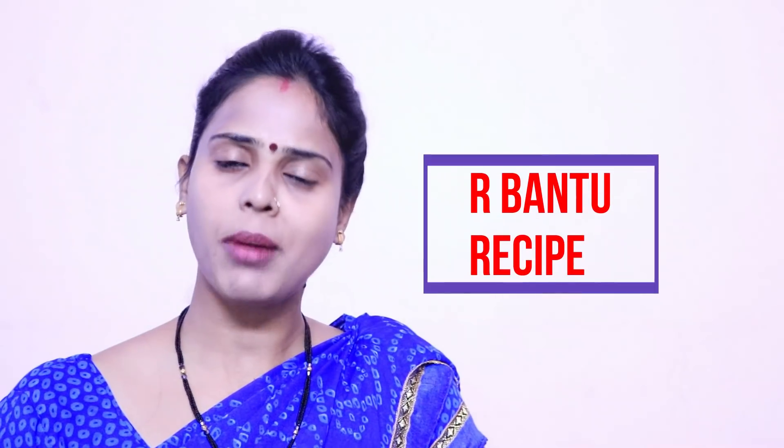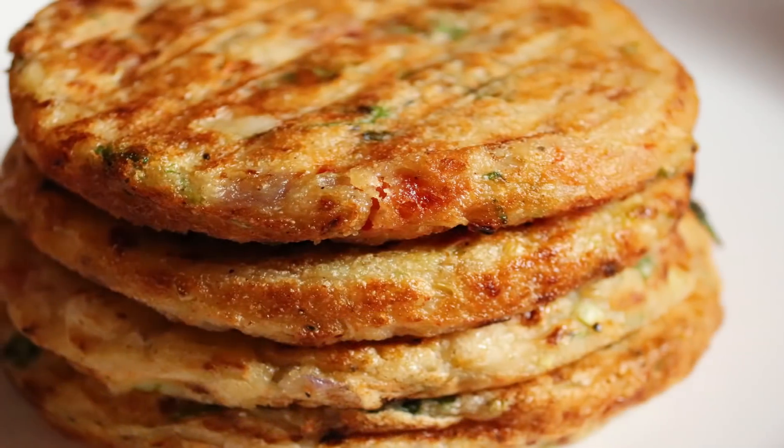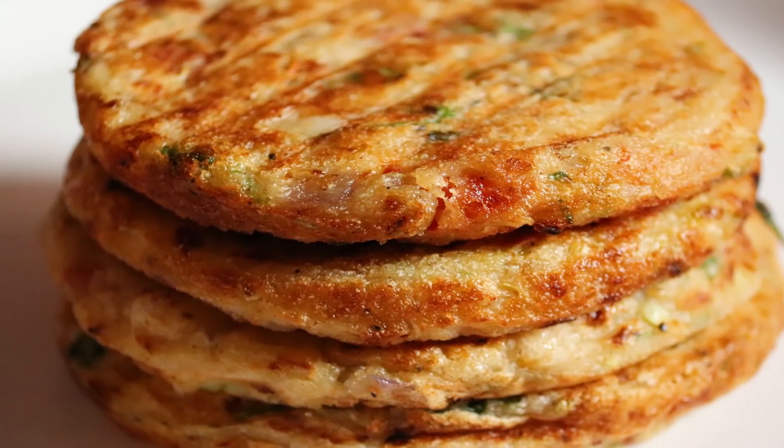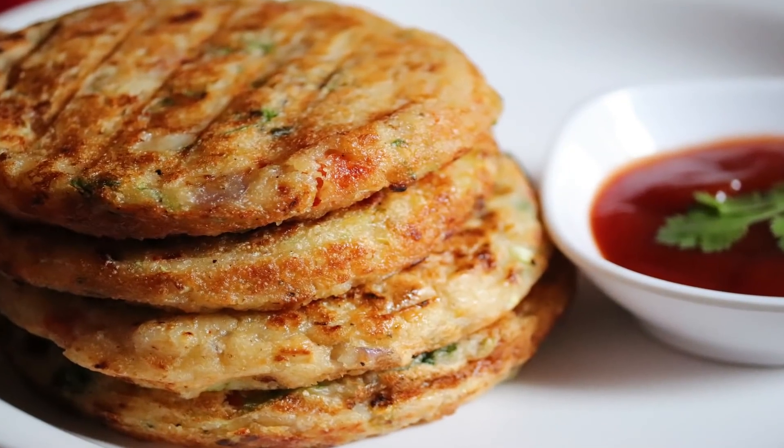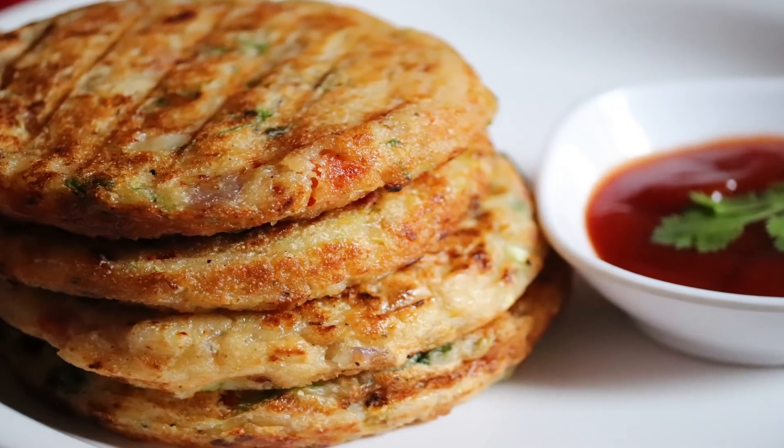Hello friends, I am Adika and welcome to Arbantu recipe. Today I have brought a new tasty recipe which feels very good and is ready to eat. Please try this recipe once and tell me how you liked it.